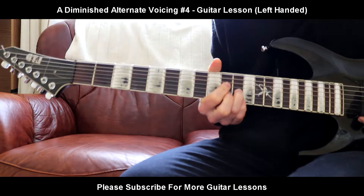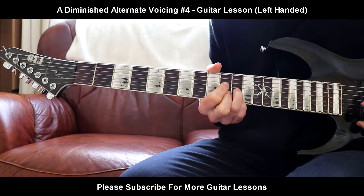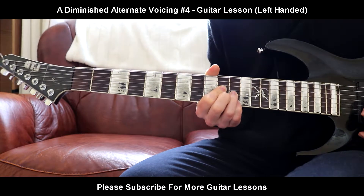It's going to be 4th finger, 10th fret on the D string. Ring finger, 11th fret on the G. Middle finger, 10th fret on the B. Pinky finger, 11th fret on the high E.